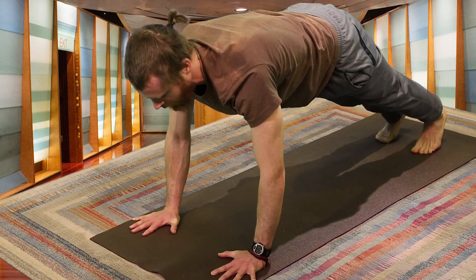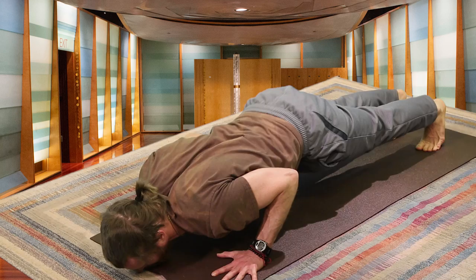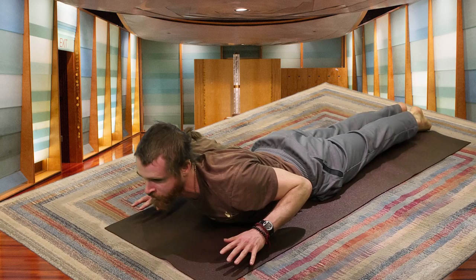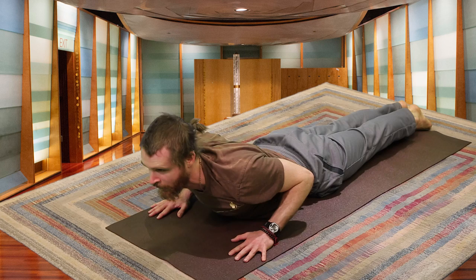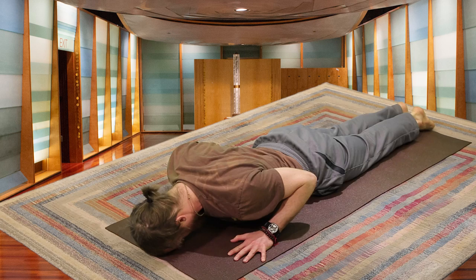Take a deep breath, belly firm. Exhaling, either putting the knees on the mat or just lowering down real slow. Inhaling, peeling up — you can try lifting the palms a little, tops of the feet kicking into the mat. Exhaling, let it go. Do that a couple more times to help warm up the back. Inhaling, peeling the chest off the mat. Exhaling, setting it down.